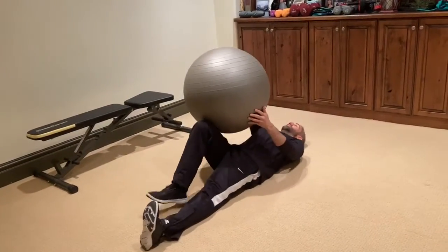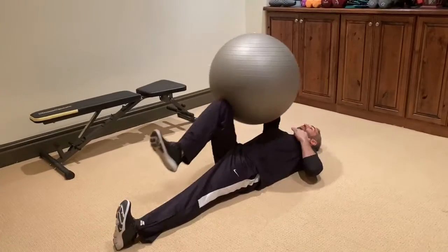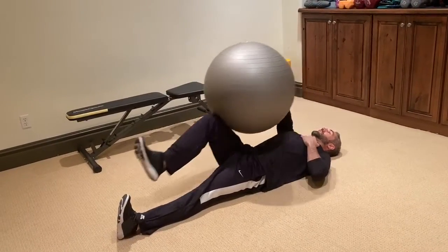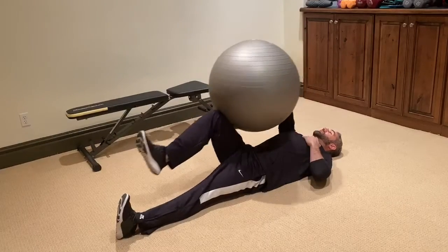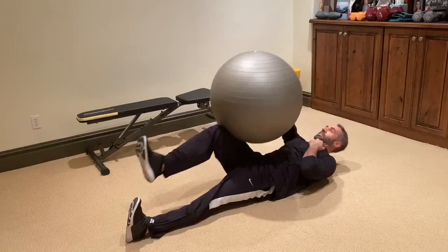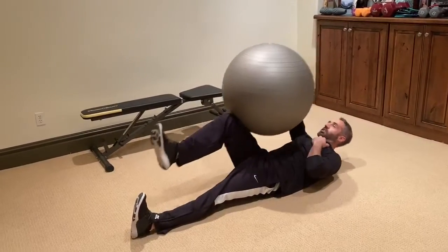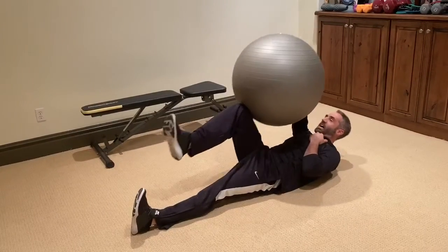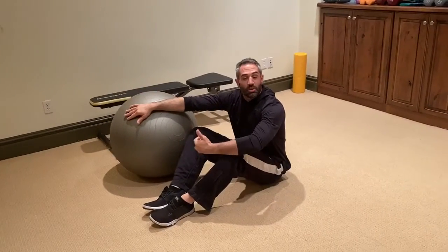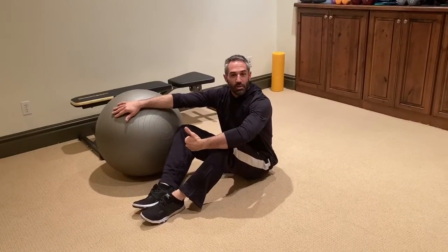Alright, so we have single arm, single leg crunch. This is the lowest intensity version. Here's the second where we crunch as we squeeze the physio ball between our thigh and our leg. 10 to 15 reps each side will give you a nice good abdominal burn.